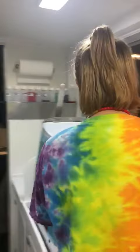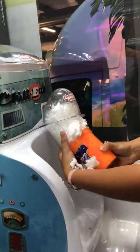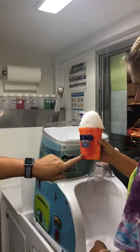So you put the cup in the shaver. Wow, look at that — that is awesome! And look at the cup, it's already starting to change colors. That is so neat.